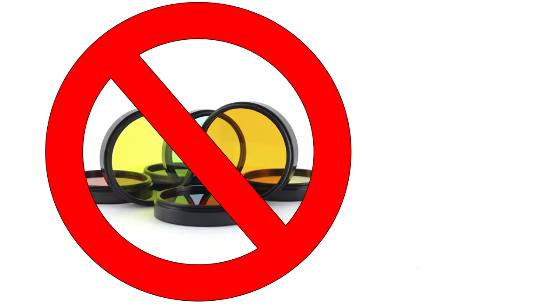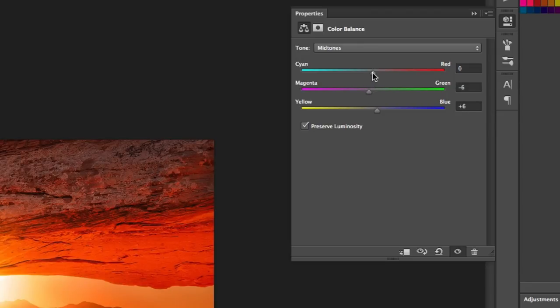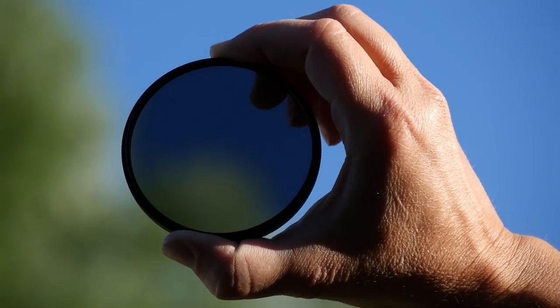Hey everyone, Steve from Backcountry Gallery here, and today let's talk polarizers. So many of the filters we used to carry as film photographers have been, thankfully, replaced by the digital darkroom. No more warming or cooling filters, no more filters for fluorescent light. I don't even use split grads anymore — I can do just about everything right from Photoshop. However, there is one filter in my bag that just can't be replaced, and that's the polarizer.